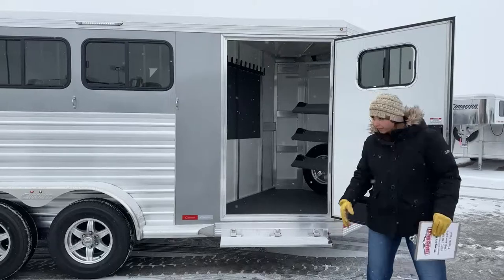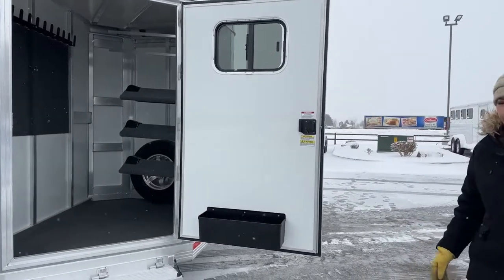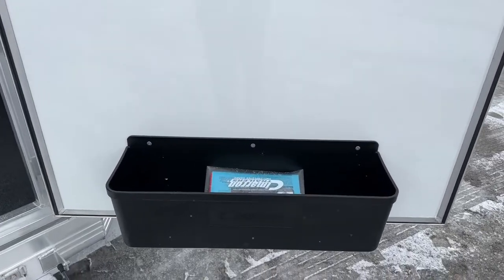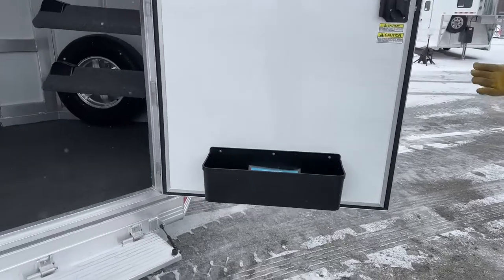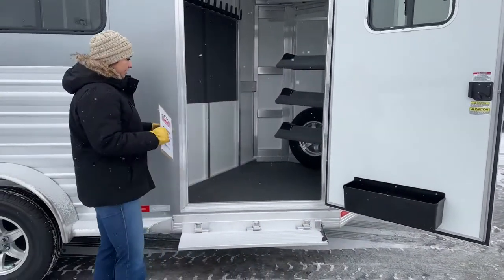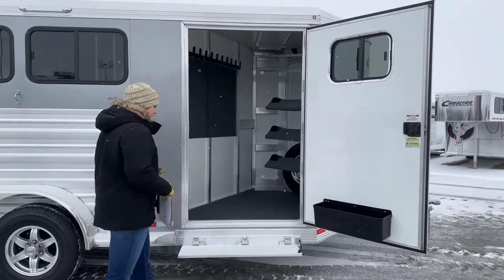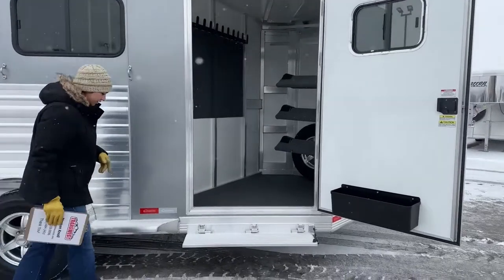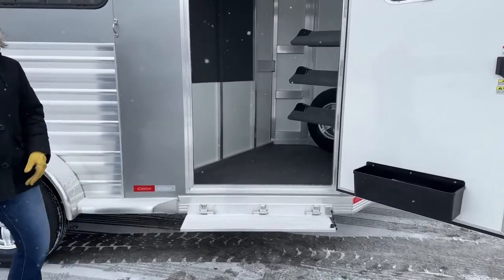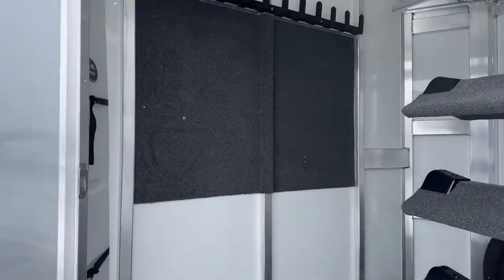On the tack door we've got a window up above so you can get some airflow going through — helpful for sweaty, musty-smelling horse blankets. We have our brush box down below; I personally always keep stuff I use often in there: brushes, hoof pick, fly spray, liniment, polo wraps. The 42-inch wide door gives you plenty of space to get in and out, and there's a step going up into the tack room — about six inches lower to the ground and wider than the side rail, making it much easier to climb up.